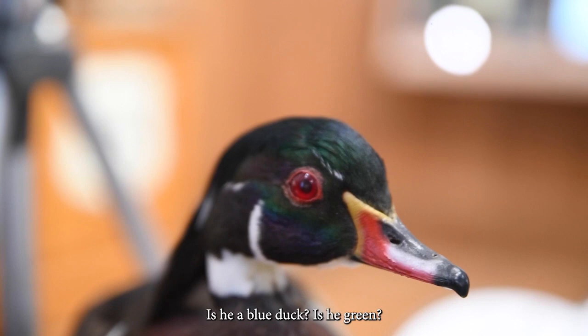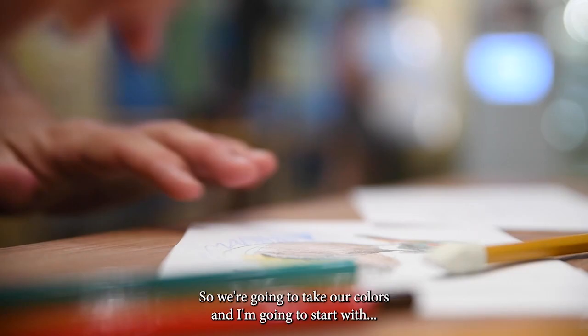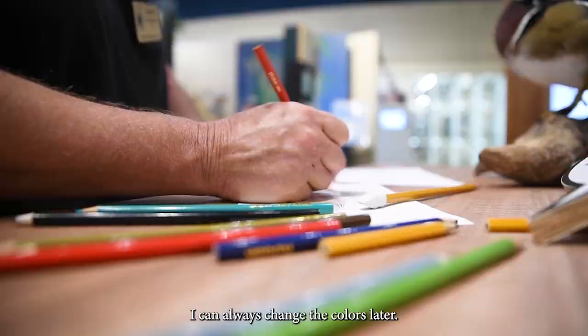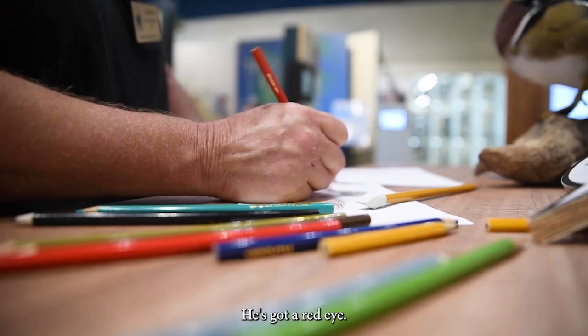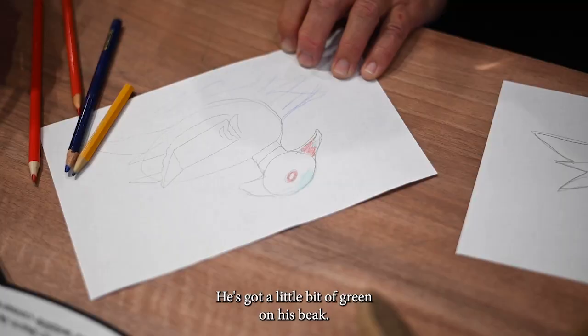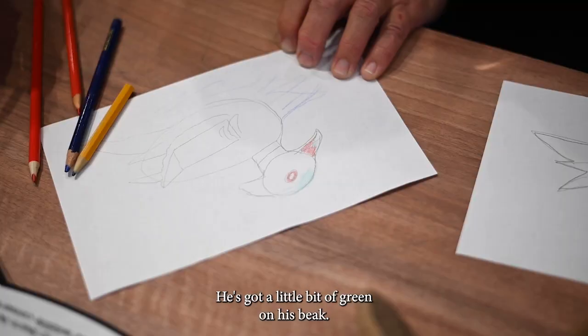Is he a blue duck? Is he green? That's the fun part. I'm going to start with some blue around him to make it look like the water's there. I see that he's got a beautiful red beak, and I'm doing that lightly too because I can always get darker — I can always change the colors later. He's got a red eye. He looks like a brown duck, but that's not just brown — he's got some green on his head and a little bit of green on his beak. I need some brown, which I don't have.